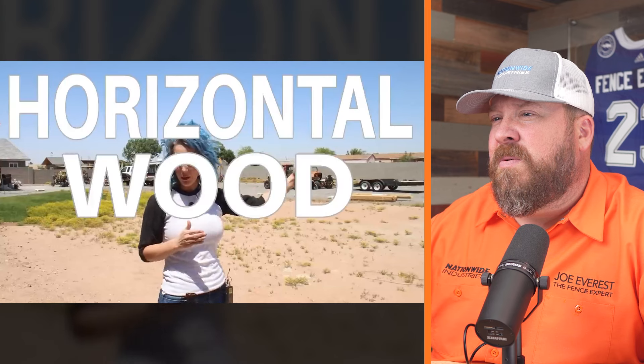Their property is a full acre and the house sits pretty much on the front half, so they have close to a full half acre of backyard — all dirt. That is a massive backyard. Today they are going to begin to build a really cool horizontal wood fence.